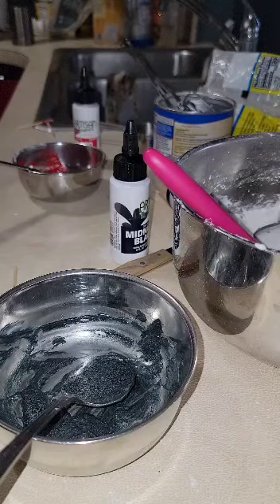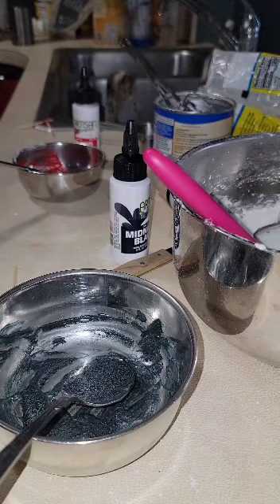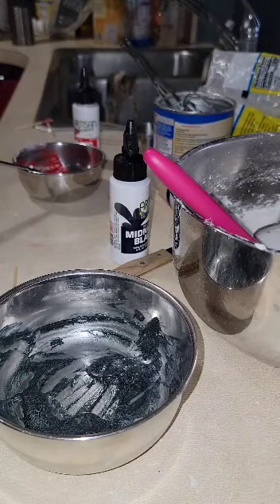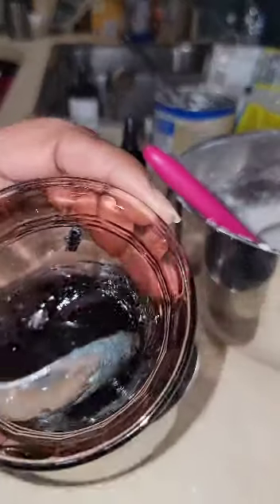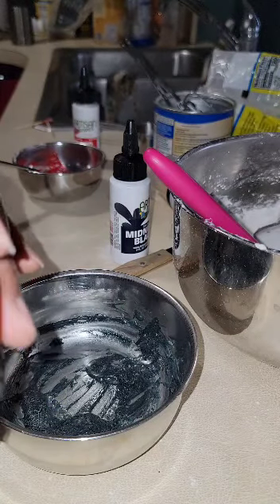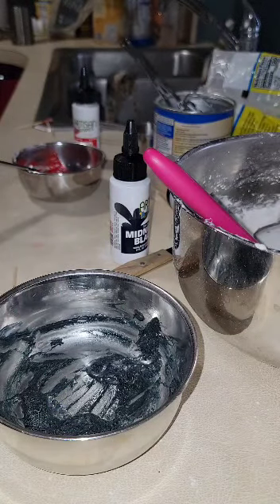I'm putting it in for 10 seconds to see if it's going to darken up. Okay, so it did - it did turn black! I just have to wait for it to cool down before I add it to the other one. Man, I'm going to say it's a yes on these Artisan Accents.